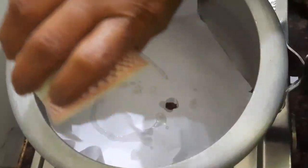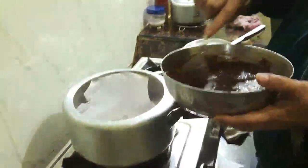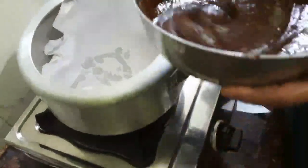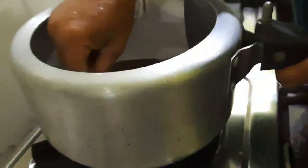Now we'll be putting some vegetable oil or butter to grease the pan. My mom is helping me to pour the batter in, and we have simmered the flame.